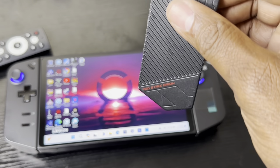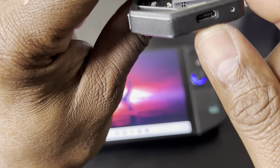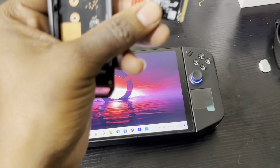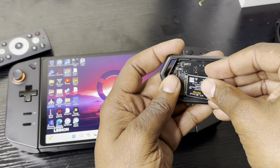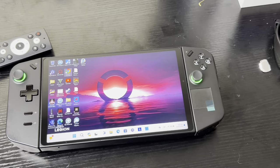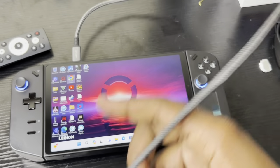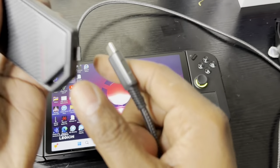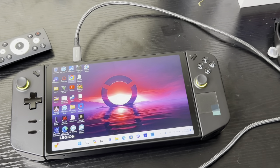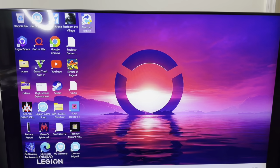Next you'll need the enclosure. I have this ASUS ROG enclosure — as mentioned earlier, it's good to have one with a USB Type-C port for fast data transfer. Slide the SSD card inside the enclosure, close it, then connect the USB Type-C cord to the Legion Go and the other end to the enclosure. Now we'll go back to the big screen and do the cloning.